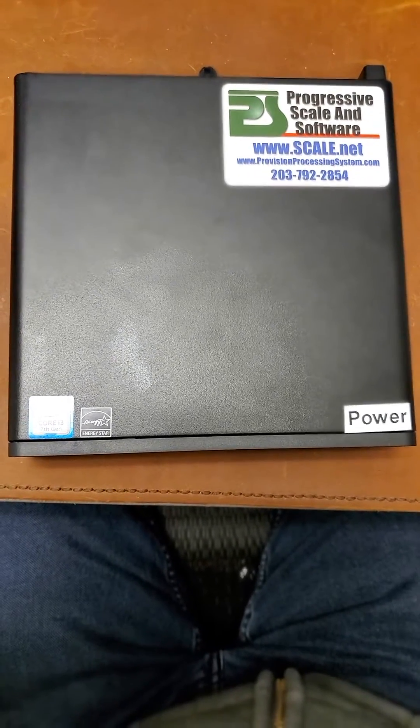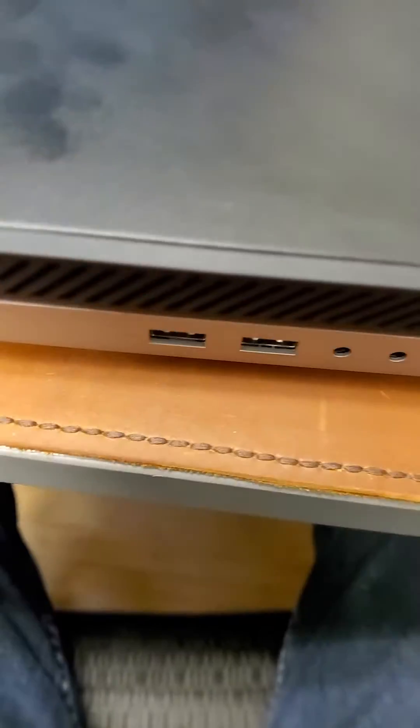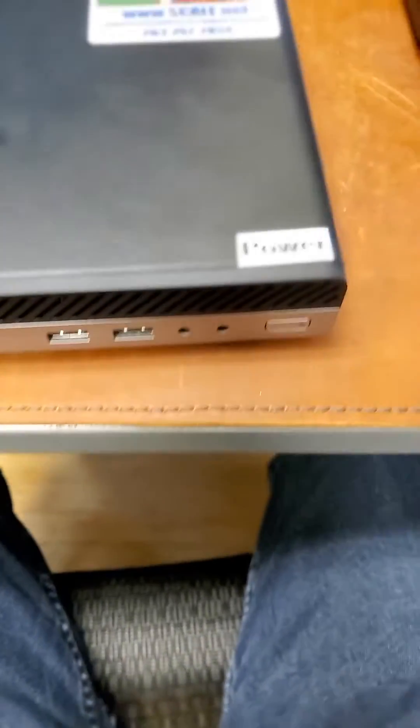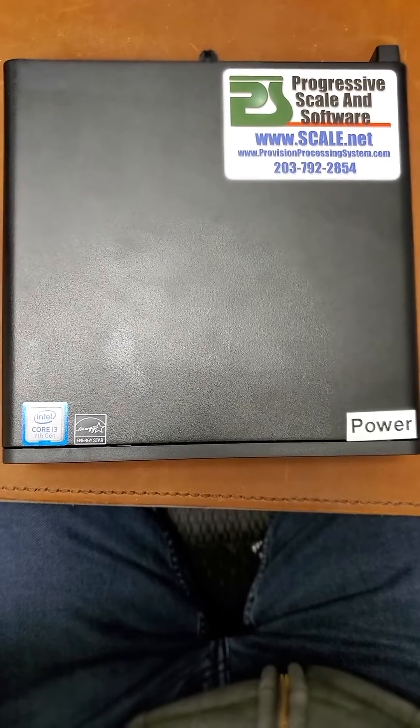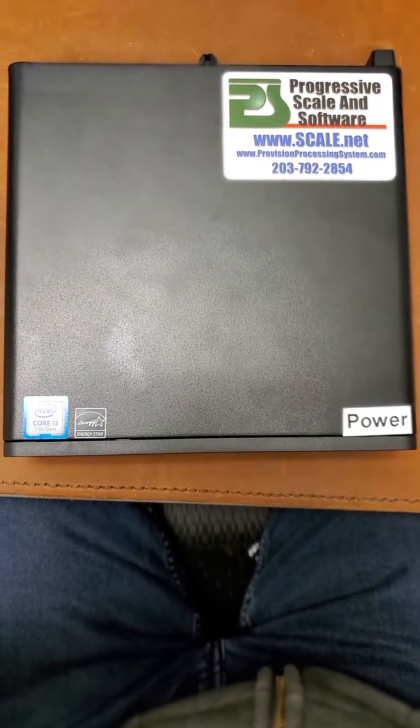Hello, today I'm going to show you how to change the battery on this HP small form factor PC. There's a battery in there, the real-time clock battery, that can go bad. And if it does, here's how you change it.